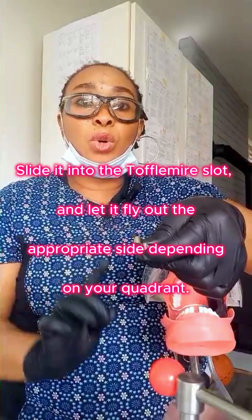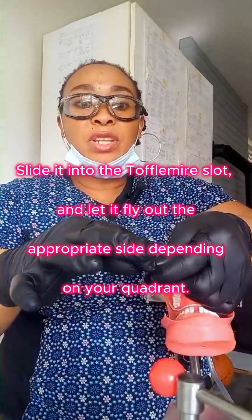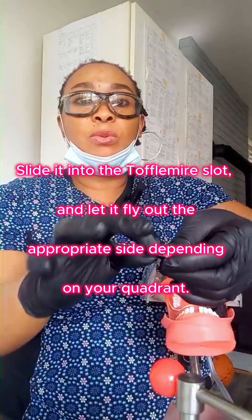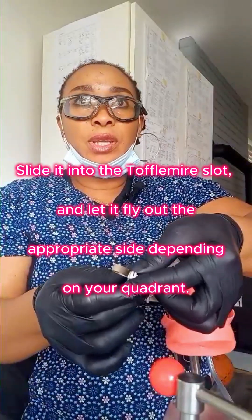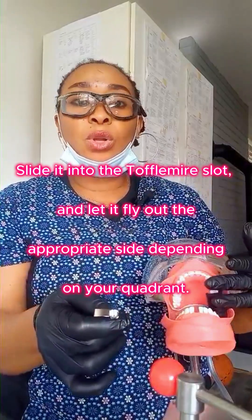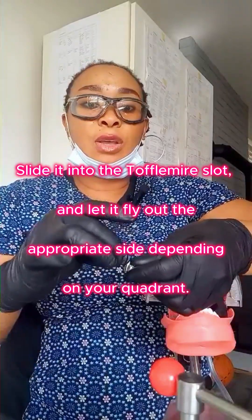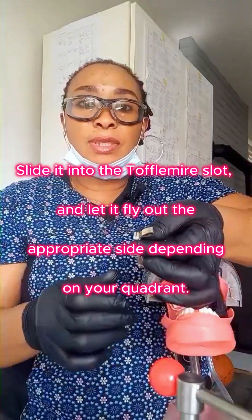If you're working on quad one and quad three, you will have your matrix band out on the right. If you're working on quad two and quad four, you will have your matrix band come out from the left side.